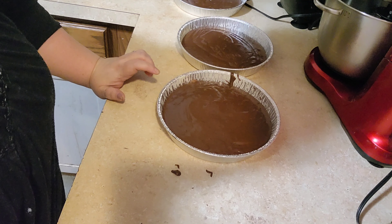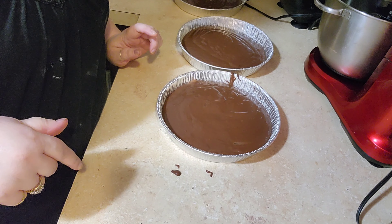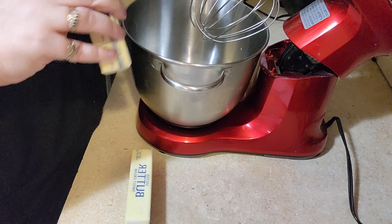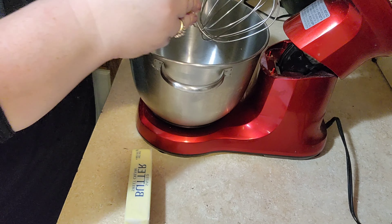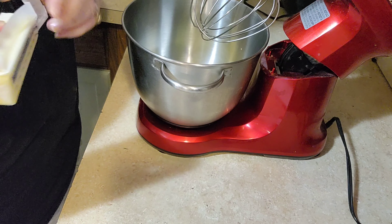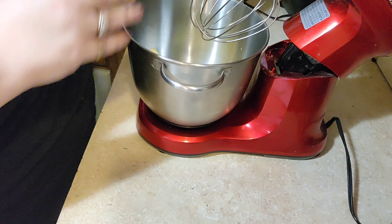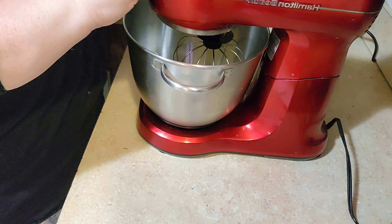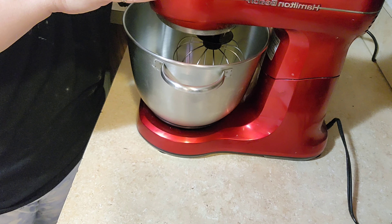When they come out of the oven I'll show you what they look like. Now I'm going to make the icing. I've got two softened sticks of butter — they've been setting out all day since this morning. We're going to let these go and start mixing for about five minutes, then come back and scrape down the bowl.